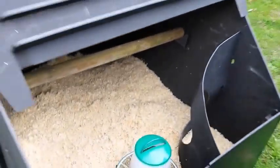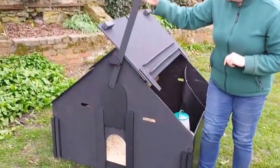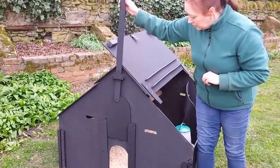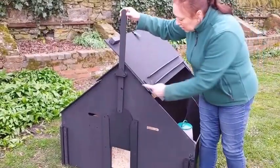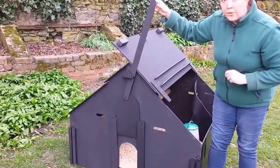On the front of the coop, we have a handle to make it easier to open and close, and there's a notch here that helps to hold it in place securely through the day.